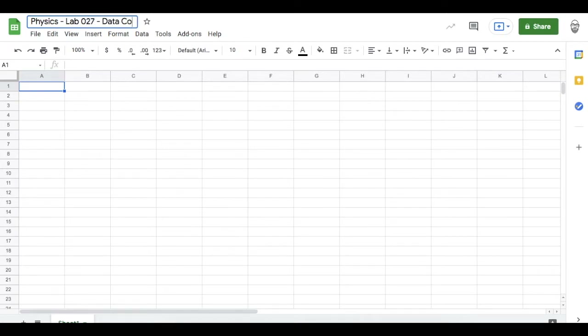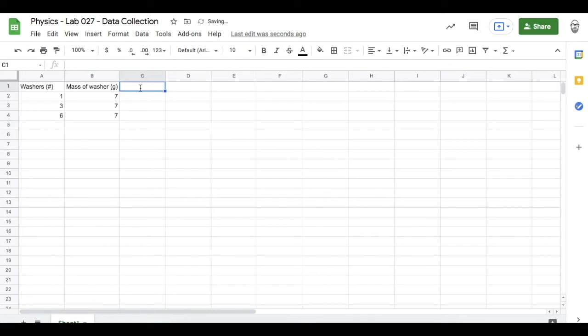It's always good to set up your data collection system before you start the lab. The first column will be for the number of washers that I will be hanging from a rubber band — I'll be hanging one, three, and six. The mass of one washer in grams, according to my kitchen scale, is about seven grams. I need to convert this to kilograms.